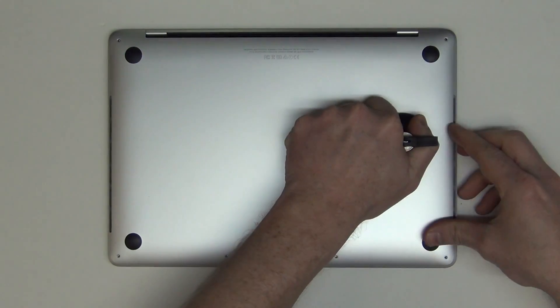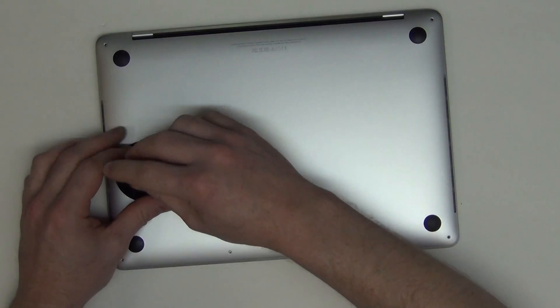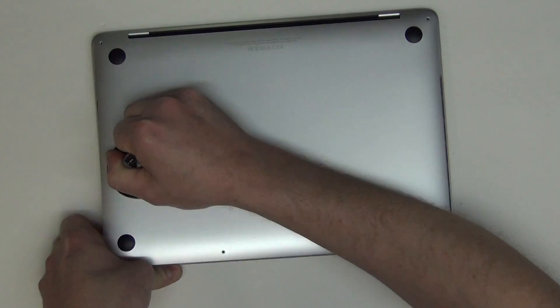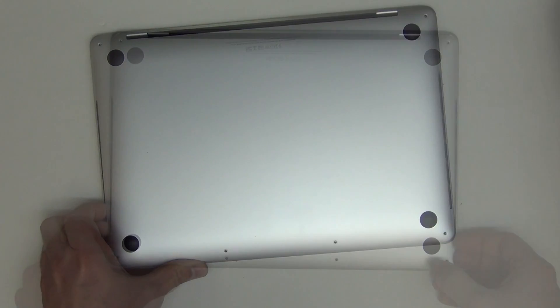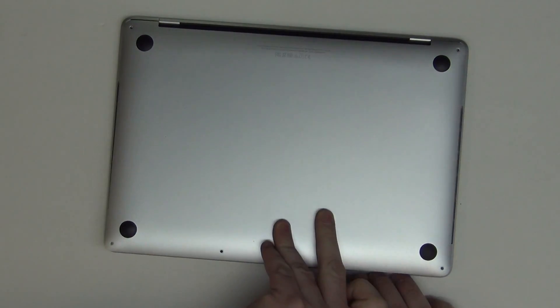Then, using a flat tool or a suction cup, lift up on the sides of the bottom pan to unsnap the clips. And then slide the bottom pan forward away from the hinges to take it off.